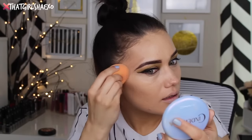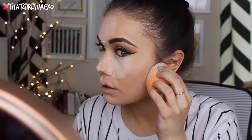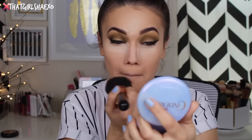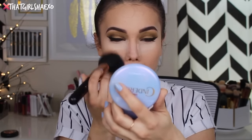To bake my under eye area I'm going to take the Airspun translucent powder — my baby. I'm also going to use this underneath my contour area to brighten that up, and I did my nose, forehead, and chin as well. I'm going to let that bake for about five minutes, then going in and lightly setting the surrounding areas with my L'Oreal Infallible Pro Matte Powder. After the airspun had baked long enough I just took whatever powder was left on the brush and worked it all around to buff it off.